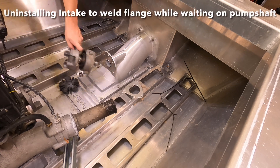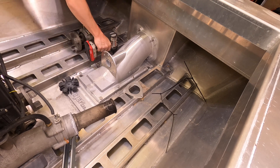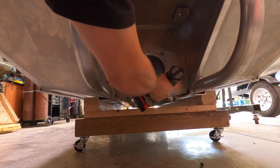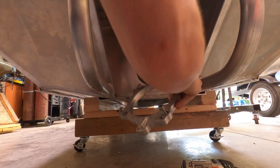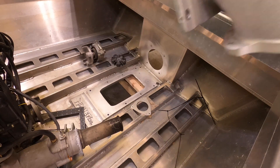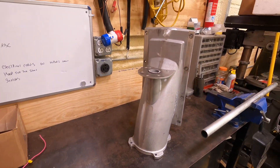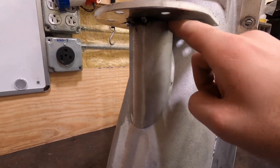I'm going to show you what I'm going to do. I'm gonna grind that down a little bit, weld the inside of it, and then weld around the outside of this.